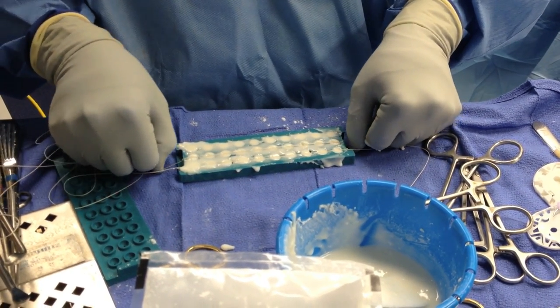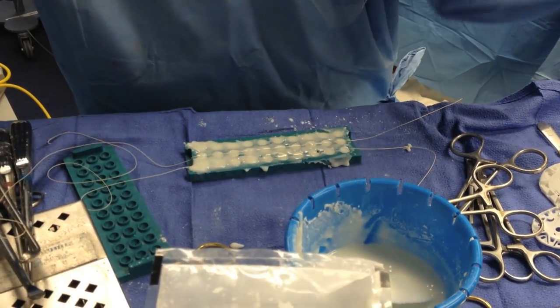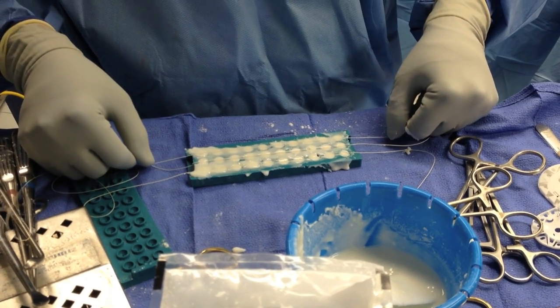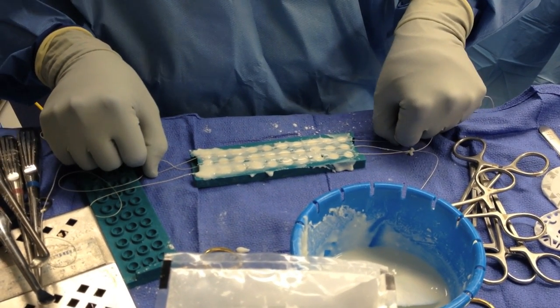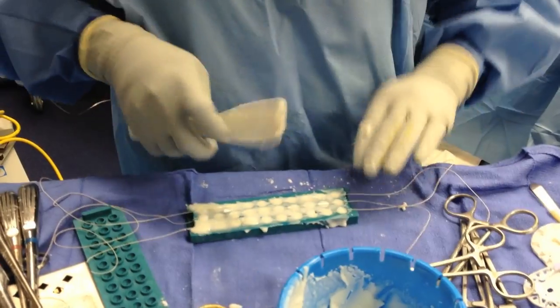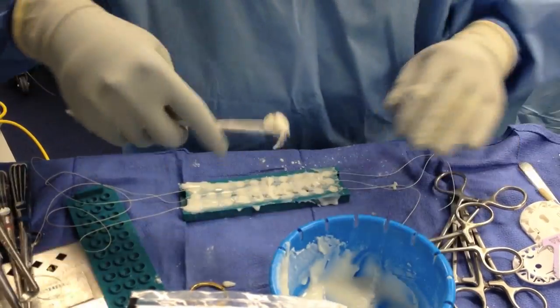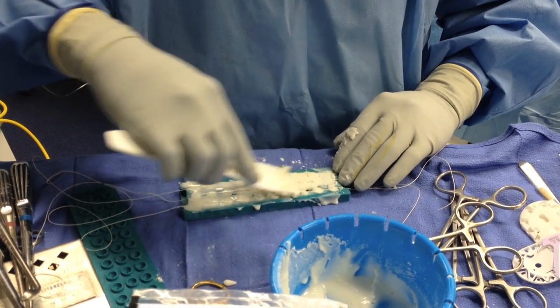However, in this instance I'm using large gauge antibiotic covered vicryl suture which is absorbable. We then top this off with a small amount of additional cement to make sure the sutures are in place as well as to ensure that all of the holes are properly filled with cement.